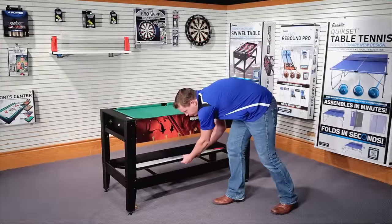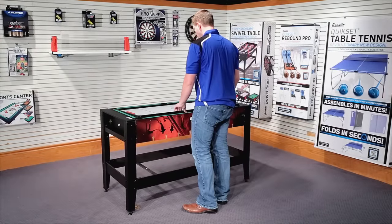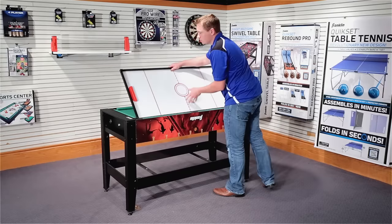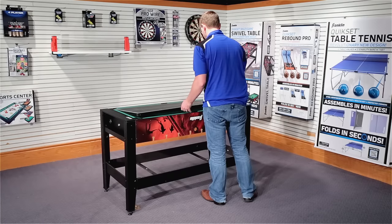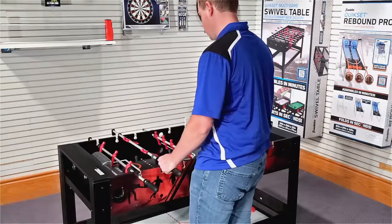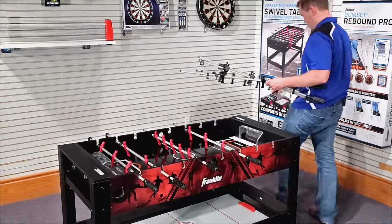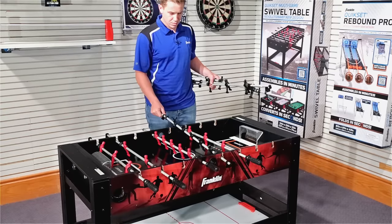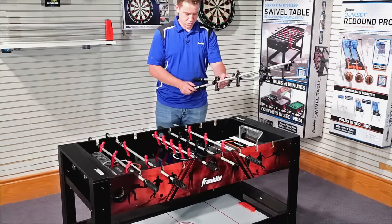The table tennis hockey top fits securely into the billiards playing surface. The table tennis surface requires you to attach the net posts and net before gameplay. The player rods simply press into their designated holes. Please note the positioning of each player rod to ensure correct assembly. For a more detailed explanation, please refer to the instruction manual.